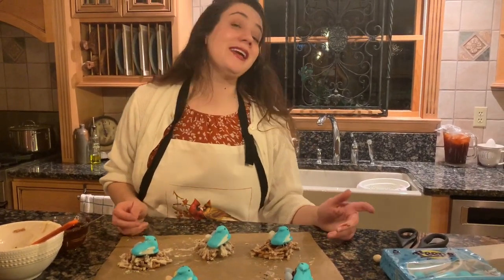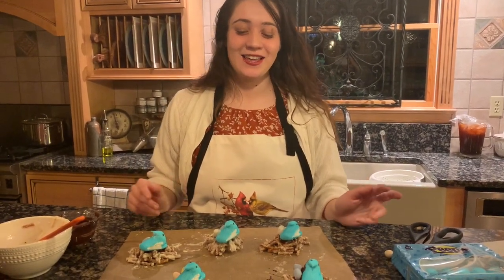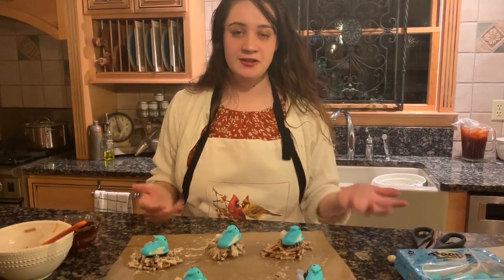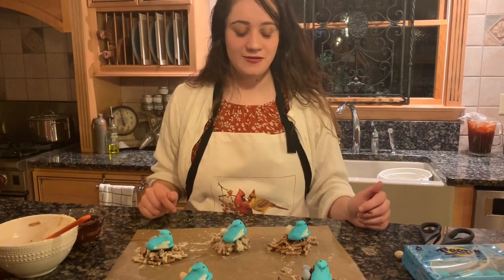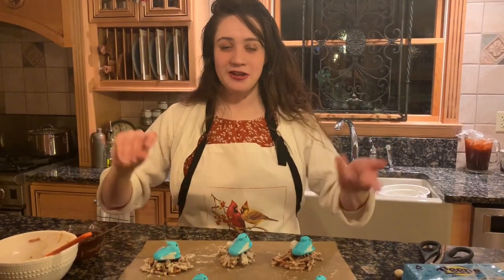This dessert is pretty easy to make if you can get past making the nests, and it is done pretty fast. So this is my dessert, and this is my day three challenge of being creative.